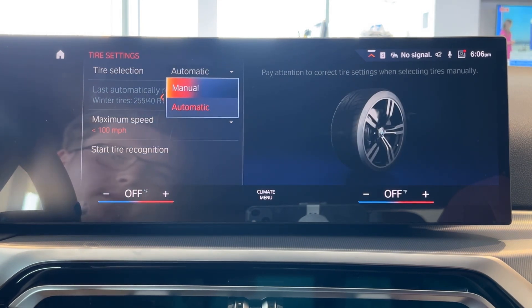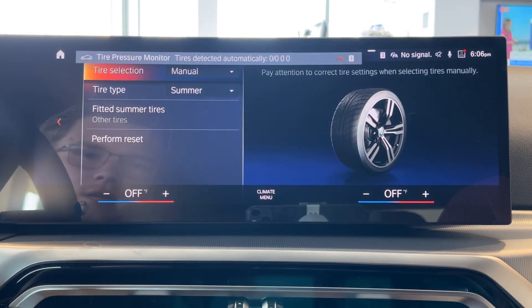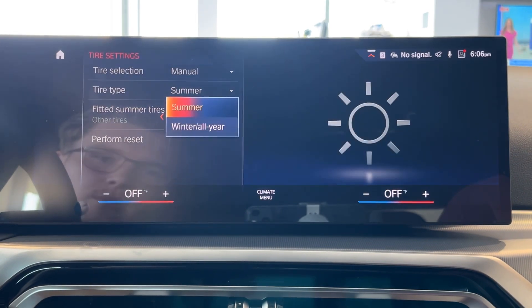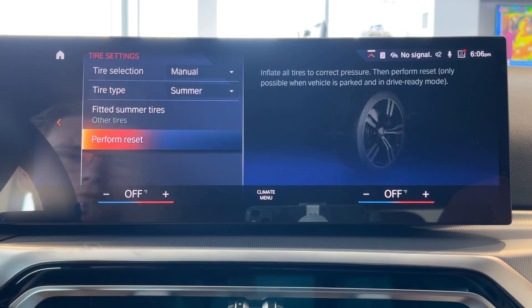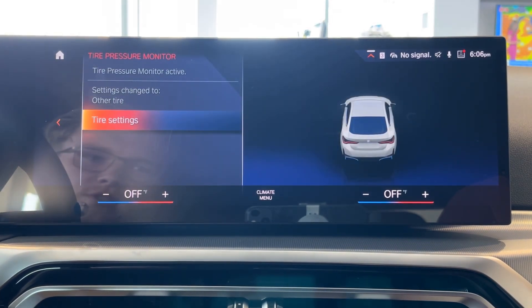Right now it's set to automatic, but you can select manual and manually choose the kind of tire you have — whether you have winter, all-year, or summer tires. You can also perform a reset, which will reset all the sensors.